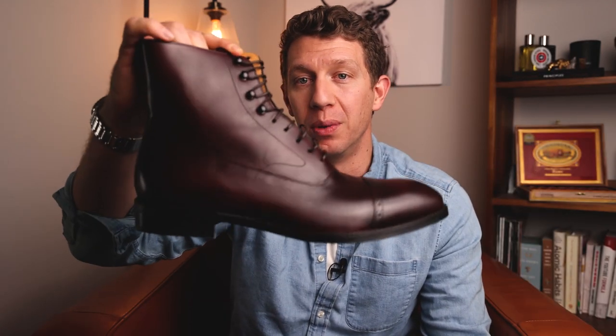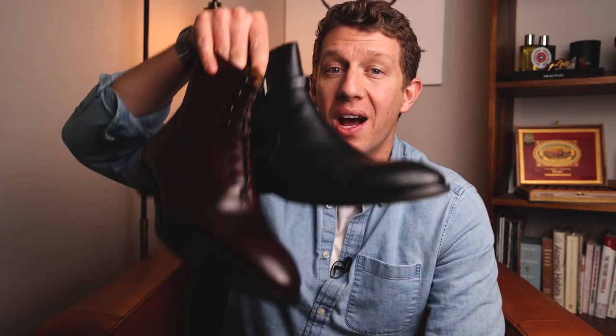Welcome to Bootspy. My name is William. Today I'm going to be reviewing Beckett Simonon boots. I'm actually doing a two-for today, talking about the Douglas Jodhpur and the Elliott Balmoral boot. I'm going to discuss the leather quality, sole quality, fit and sizing, and ultimately whether or not Beckett Simonon is right for you. Let's get into it.